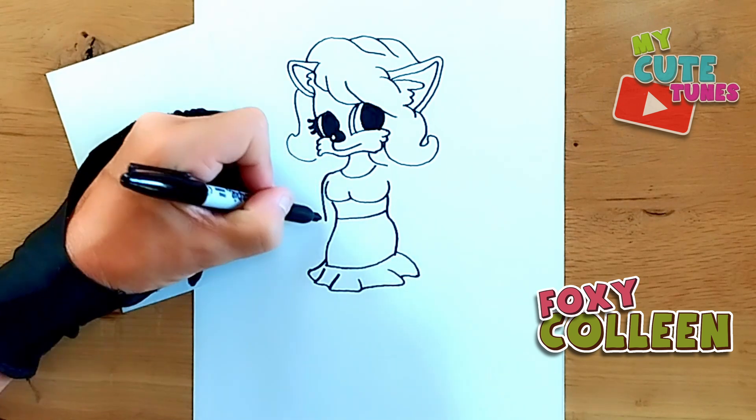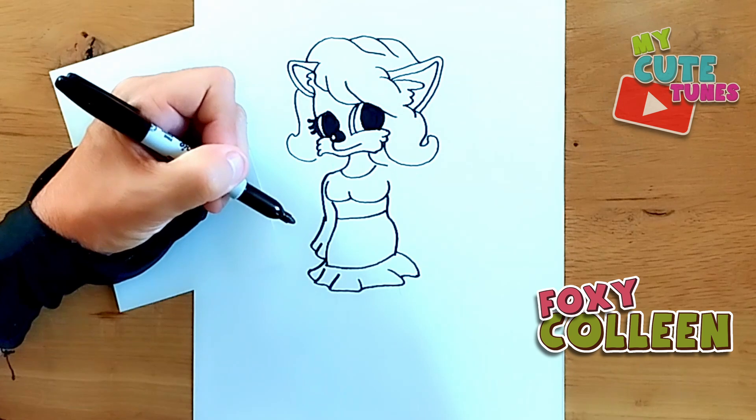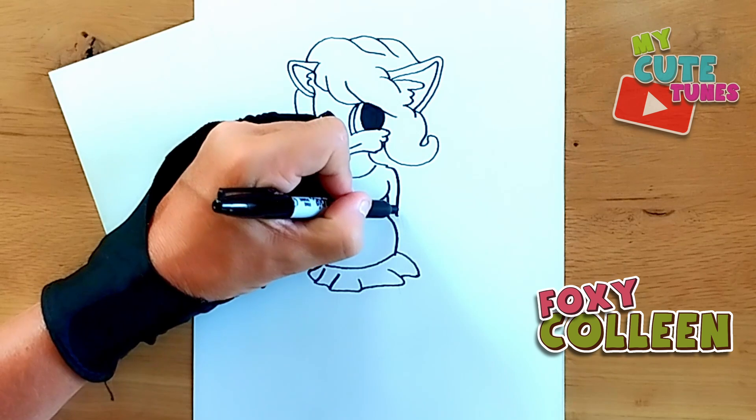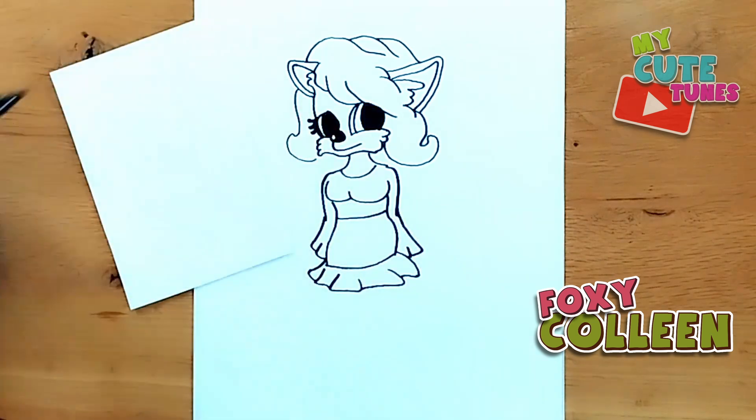It's going to go down to her arm and then the sleeves of the dress. I'm going to go on this side and do the same — bring a line down, and then of course just draw the sleeves there as well.